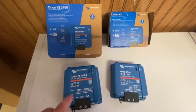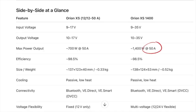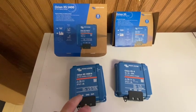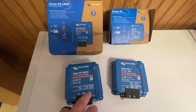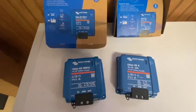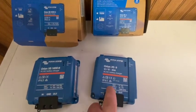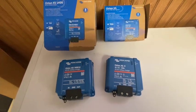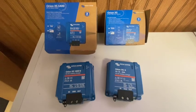The thing to keep in mind though is that you're still limited to the 50 amp output. So if you're doing a conversion from 12 to 24 or 24 to 12, you're still going to be limited to 700 watts of output power, which is exactly what the 12 to 12 50 amp Orion XS does. So just keep that in mind when you're looking at trying to figure out which one is going to make the most sense for you.